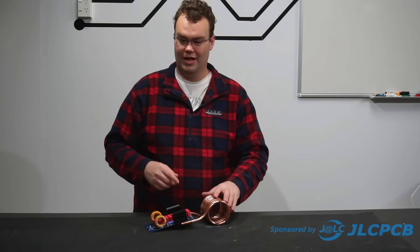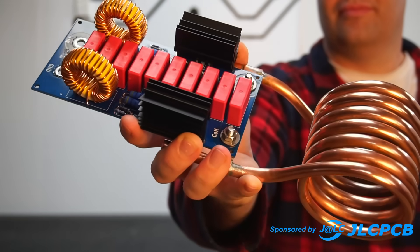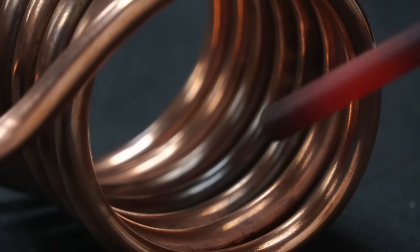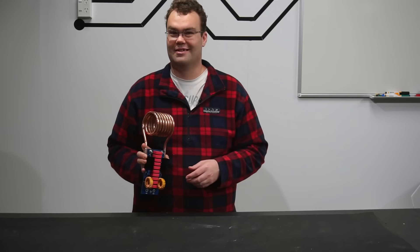In this video I'm going to be showing you how I built my very own induction heater capable of heating up metal until it's red hot. Stick around because this is a cool one.